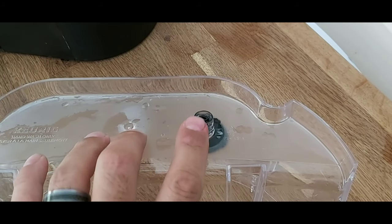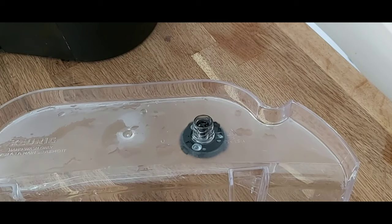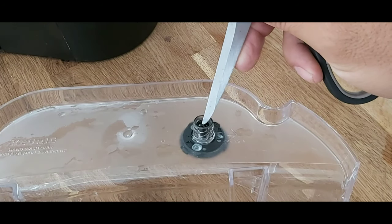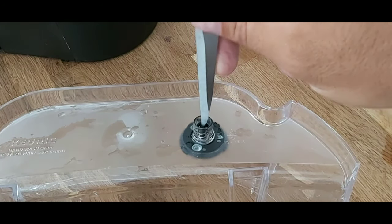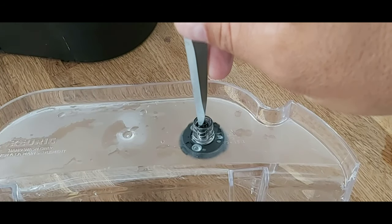On the bottom of the water reservoir, there's a little nozzle right here. Inside of that nozzle, you can see some springs. Gently take a pair of scissors and just push it down a few times, just to make sure that's not the reason why there's no water getting through.